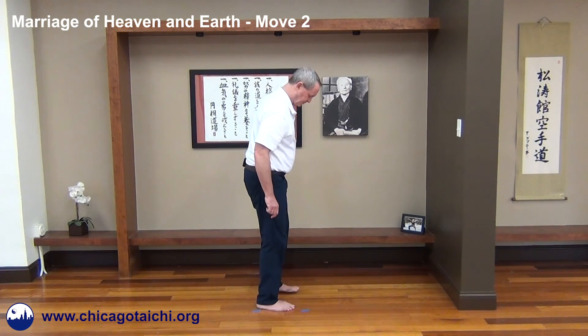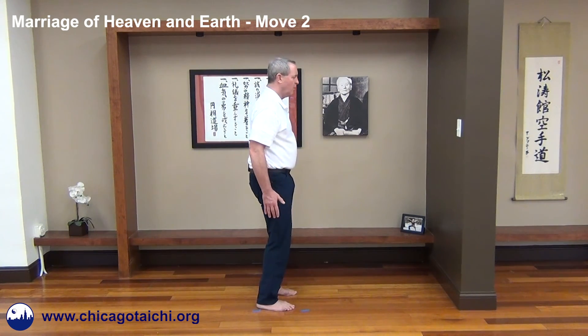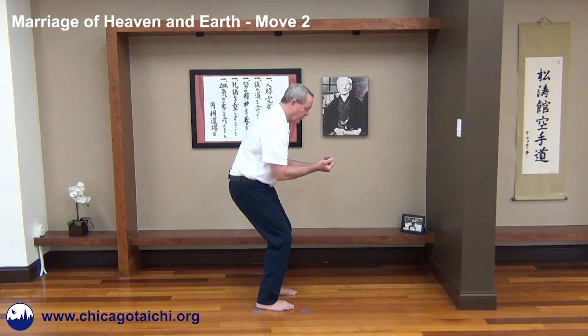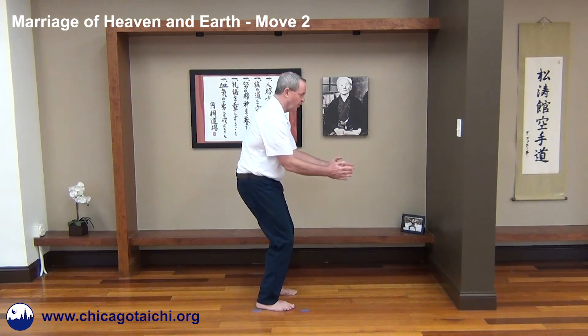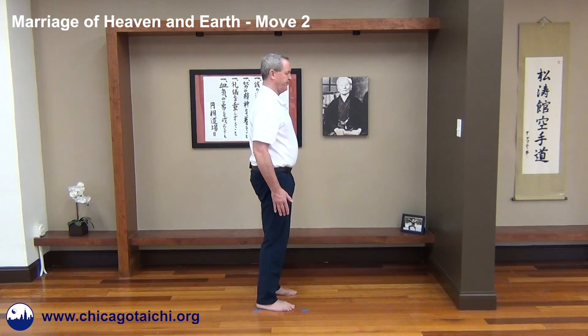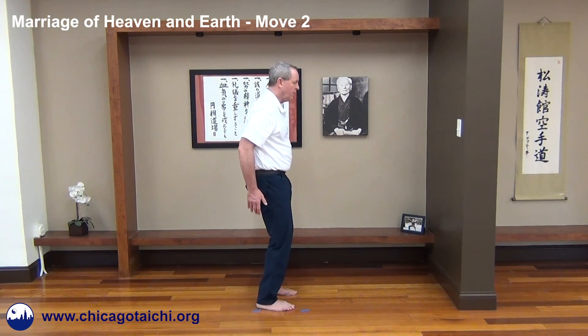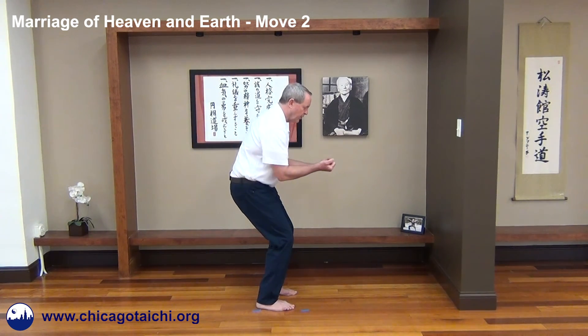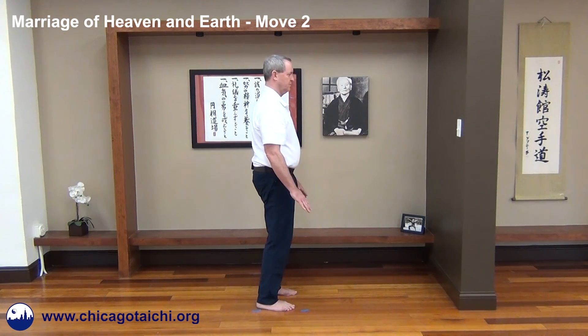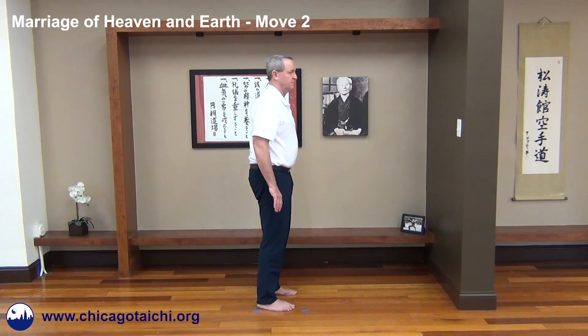I'll rotate 90 degrees and give you the profile view. One, two, three, four. Reset — one, two, three, four. There you go — Marriage of Heaven and Earth, Move Two.